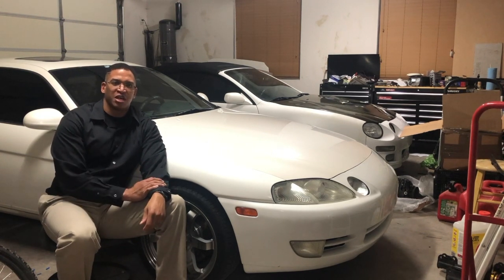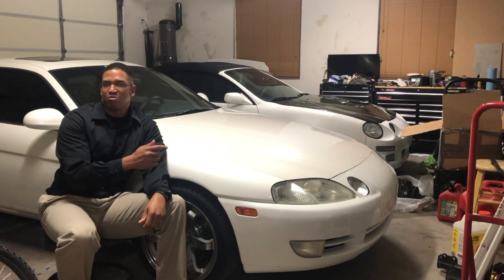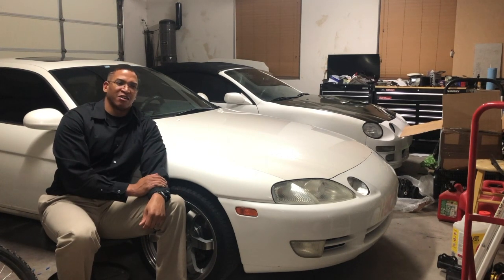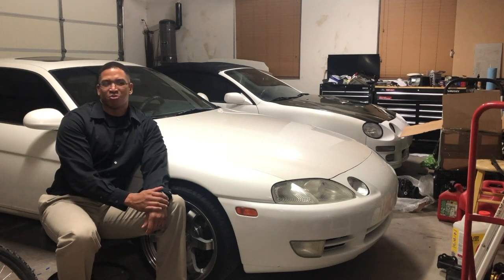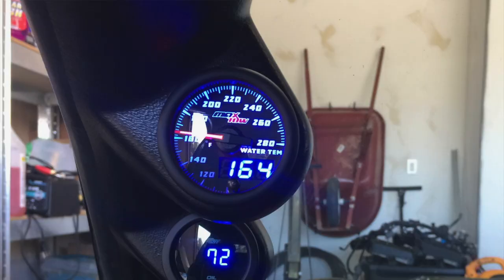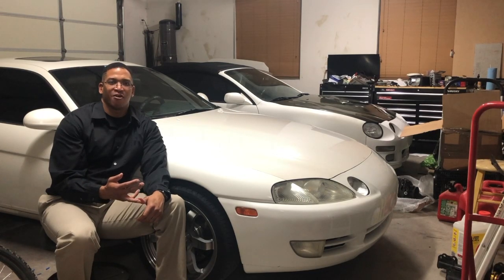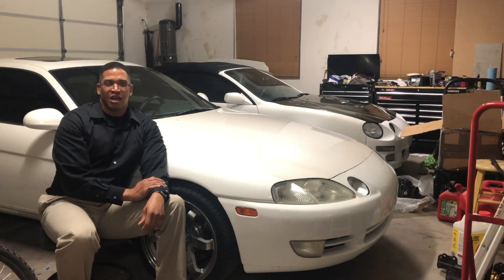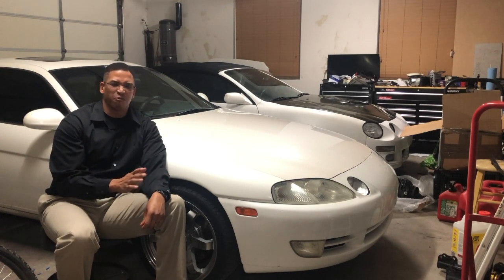Instead of doing a manual boost controller like I did with the first 3S-GTE that I blew, I said I'm going to do this right. I ended up getting an electronic boost controller — the Innovate one — with a little gauge pod where my old boost gauge was. What was nice is it did both boost and AFR, so I had both readings. I ended up only turning it up to about 14 psi to keep things safe.